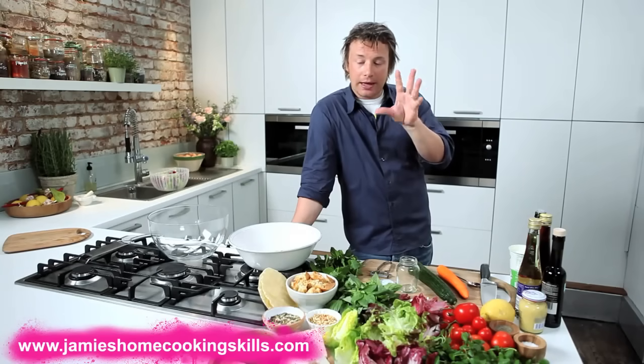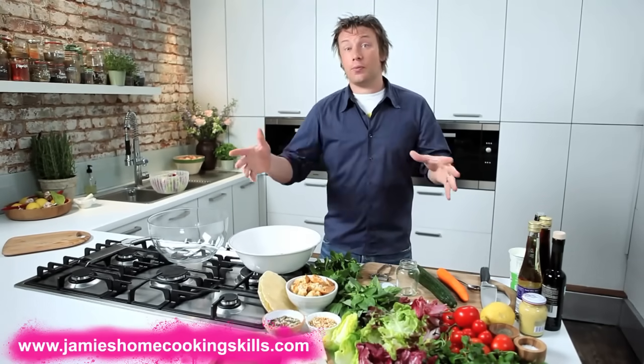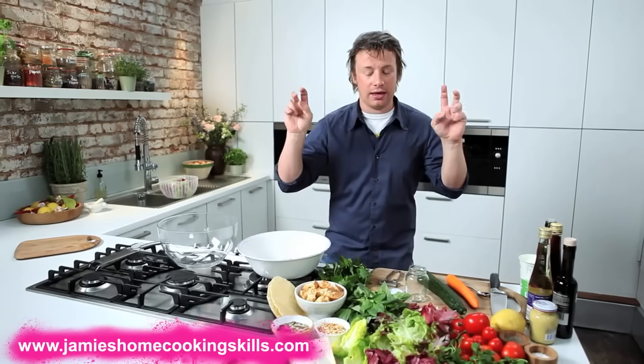Right guys, I want to show you a little bit about salads, get you into it, get you understanding it. A lot of people, a lot of restaurants, a lot of shops do salads so bad — and they can be exciting, colourful, tasty. I eat them every day because I want to, not because it's healthy.